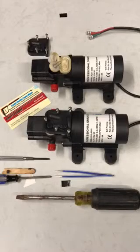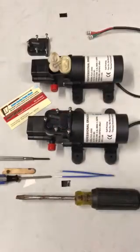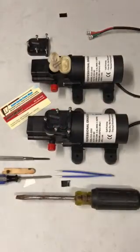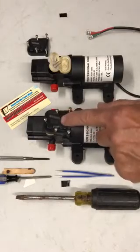Hey guys, good morning, this is Jim with South Florida PowerWash regarding repairing the diaphragm pump on your chem caddy. Generally it never needs repaired, but sometimes you'll get some debris in there if your filter falls off, or if you're just careless and you suck up a little bit of grass or whatever, it'll get into the diaphragm pump.